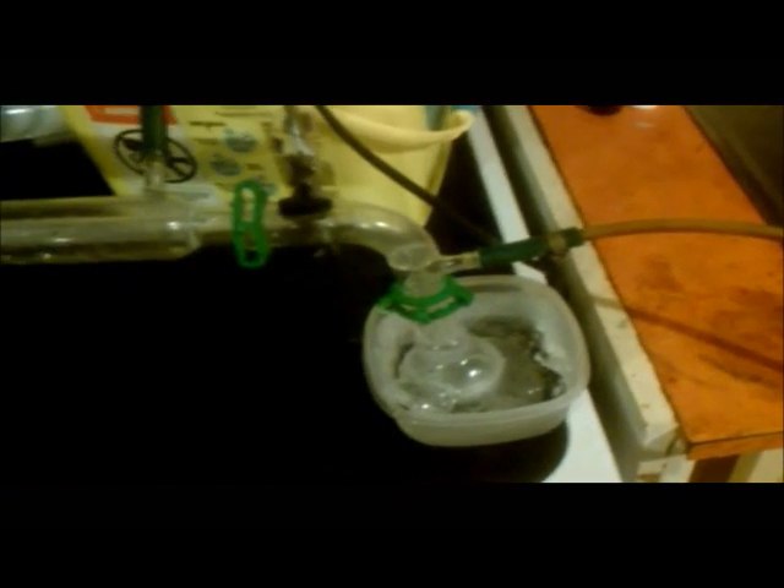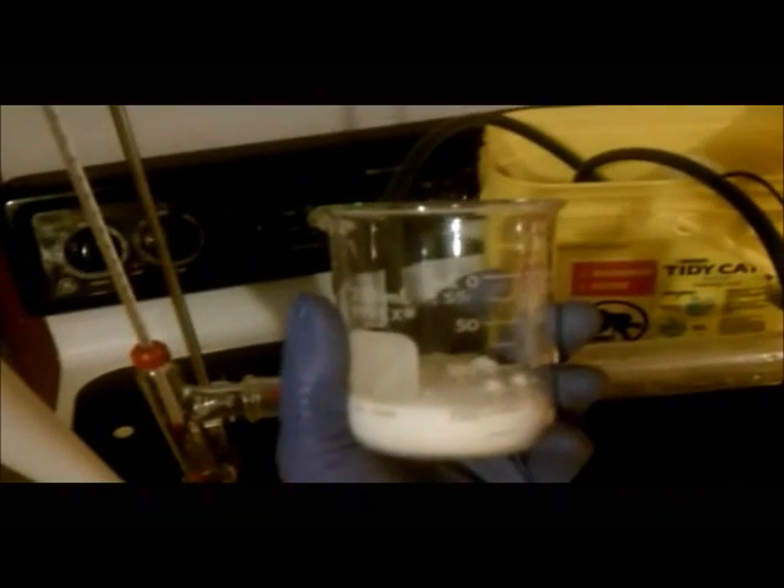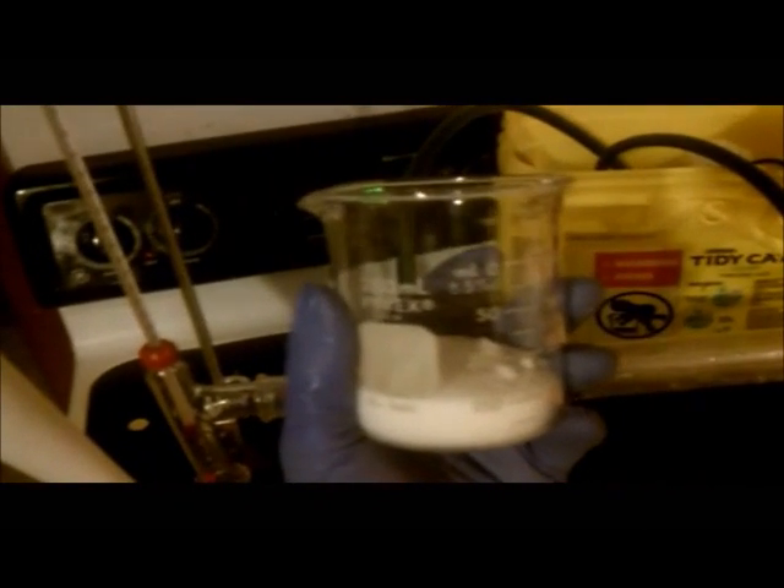The water should also help to absorb any hydrogen bromide gas that might come over, and any that's not absorbed will be vented out this hole out the window. I have 120 grams of sodium bromide, and I'm going to be adding this to my reaction vessel.